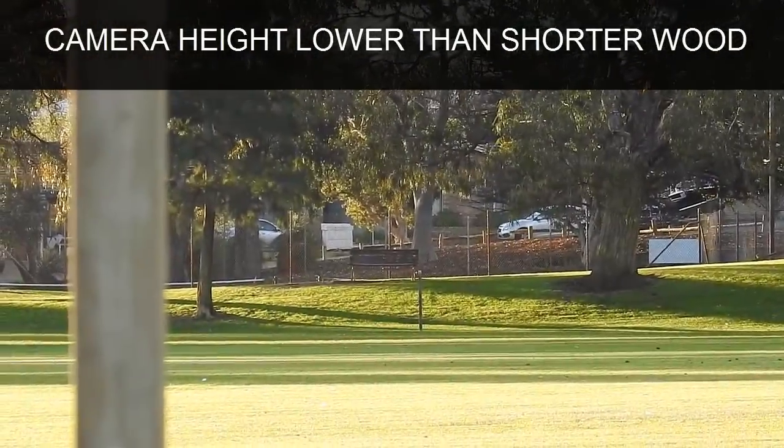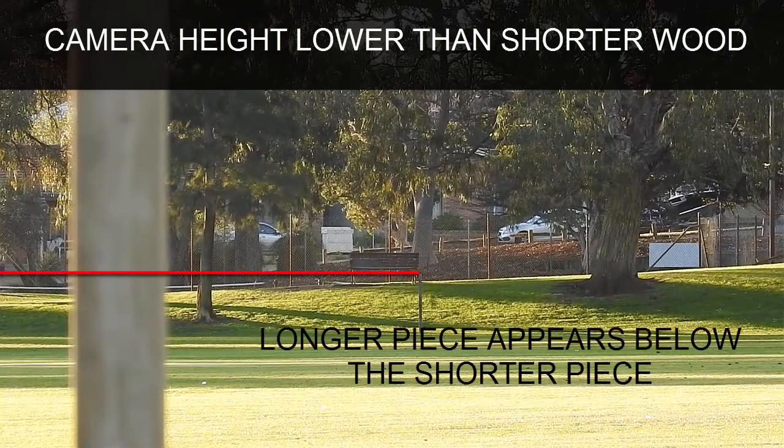Second test: camera below the shorter piece of wood. When the camera is below the shorter bit of wood, the longer piece of wood again appears below the shorter piece.